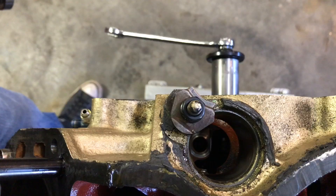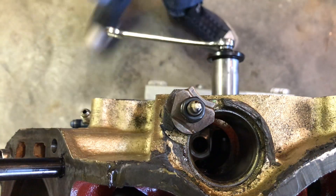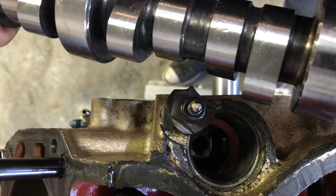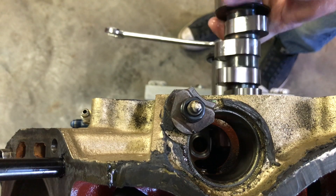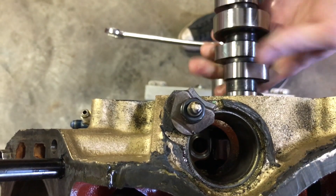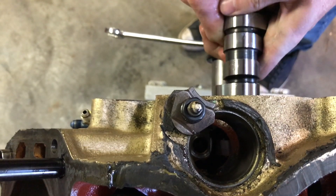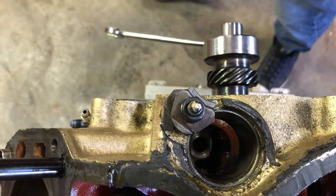I got my timing gear set and everything, so yeah. Here's a little POV shot of the camshaft going in. I just oiled it up a little bit — you don't really have to grease them up heavy like you would a flat tappet camshaft. This is a roller so it doesn't really matter, just so it's got a little lube on there so it's not dry in the bearings.